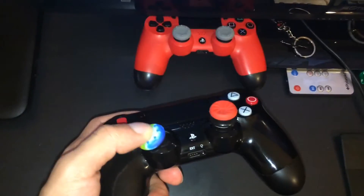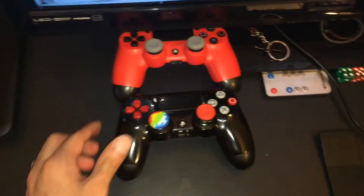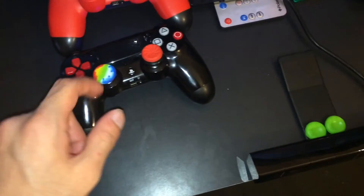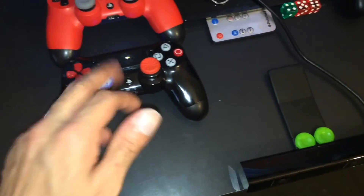If you guys want to go check out their website, they sell a lot of stuff. They sell PS4 skins, PS4 controller skins — they're insane. They have a lot of different grips, like blue, red — they just have a lot of grips.